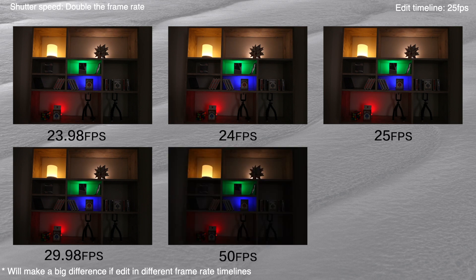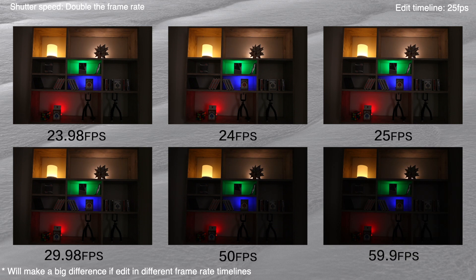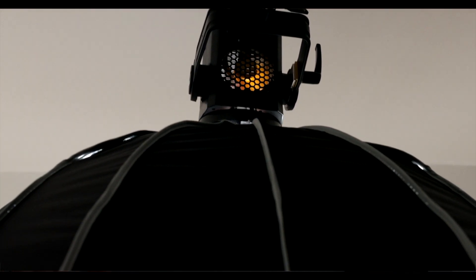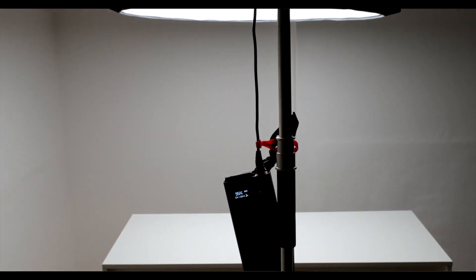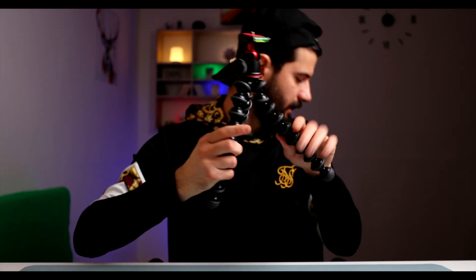And then I had some footage that I shot in 100 frames per second, so I had to edit it in a 25 frames per second timeline. Those things that I showed you — these are, I think, essential that you have to have if you want to have good quality video. But I bought more stuff actually, like a gorilla pod and friction arms. These are awesome, by the way. Also, a Star Wars sword.